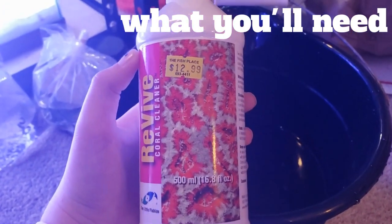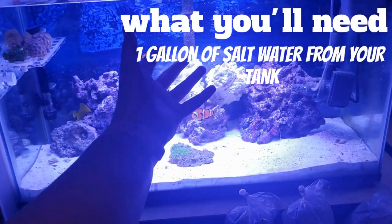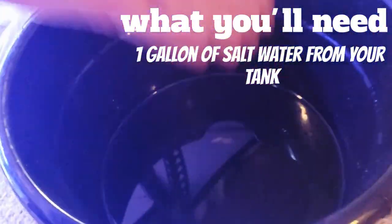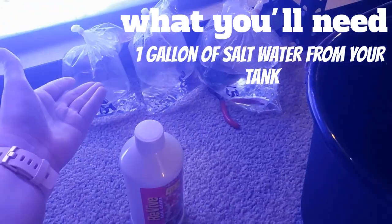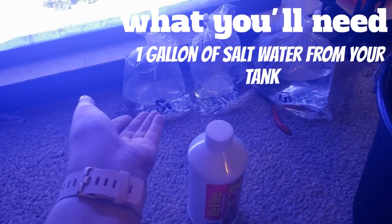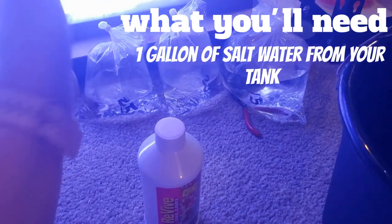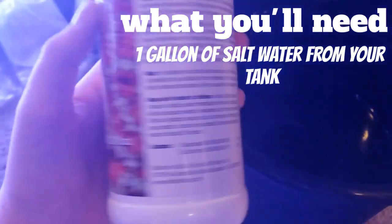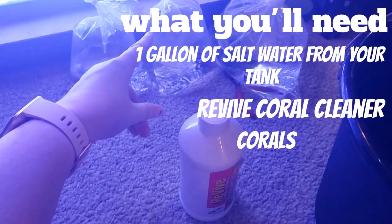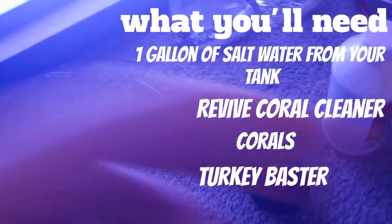So what you want to do first is get a gallon of water from your saltwater tank and put it in a bucket, or whatever you want to use to dip your corals. The process of dipping the corals honestly scared the crap out of me the first time I did it, but it's okay. So you're going to have your gallon of water, you're going to want to have your corals, and you're also going to want to have a turkey baster or something to stir the water.